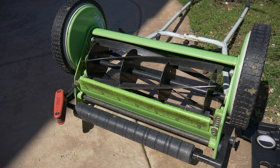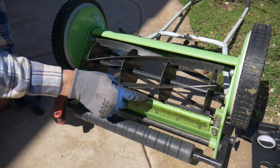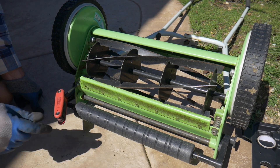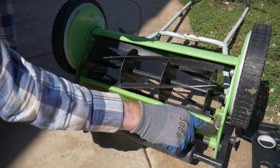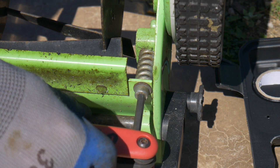Today we're going to do a reel adjustment on the reel mower — the reel to the bed knife. I've got a few strips of paper for testing and a six millimeter hex wrench. There are two adjustment points, one on the left and one on the right.